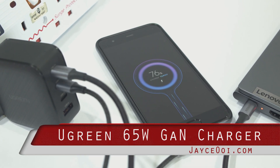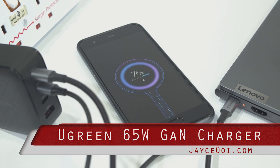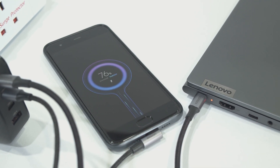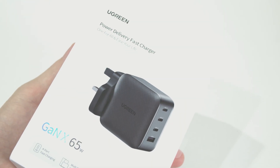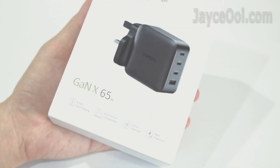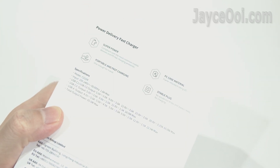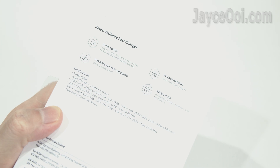Fast charge your laptop and all other mobile devices with this Ugreen 65W PD charger. It is loaded with the latest GAN technology, comes with 3 USB-C ports and a USB-A port, and supports Power Delivery 3.0, Quick Charge 4, and other quick charge protocols.